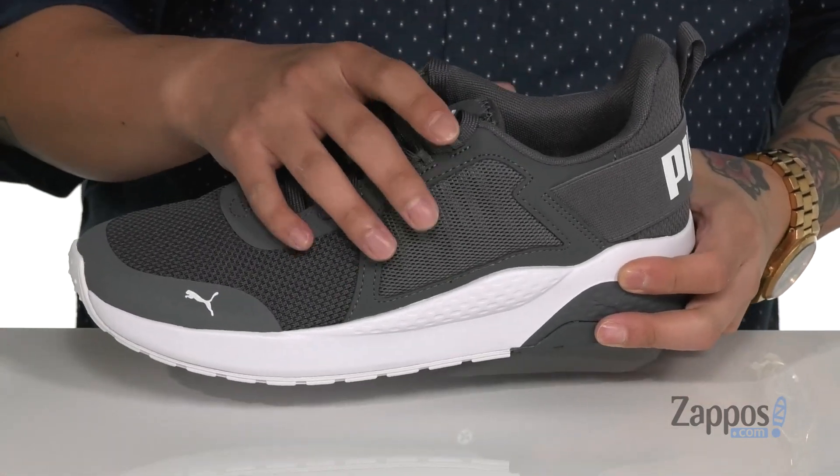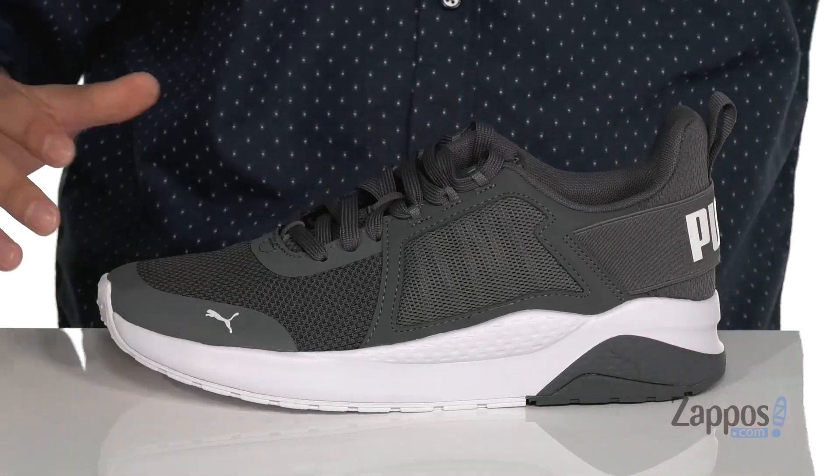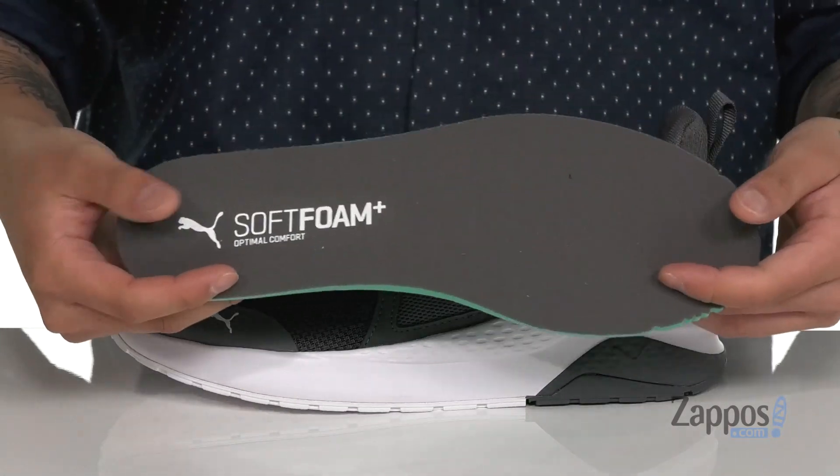The unique lace-up design provides a secure fit with padding on the tongue and collar, with a pull tab located at the heel. Soft fabric lining and soft foam plus cushioning on the removable footbed is going to keep you comfortable with each and every step.